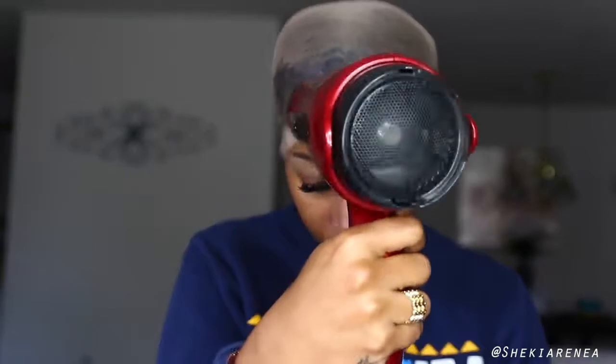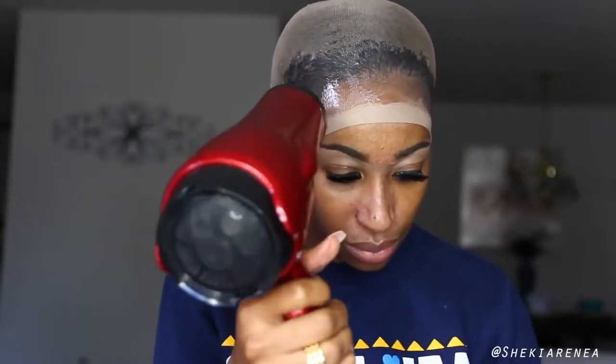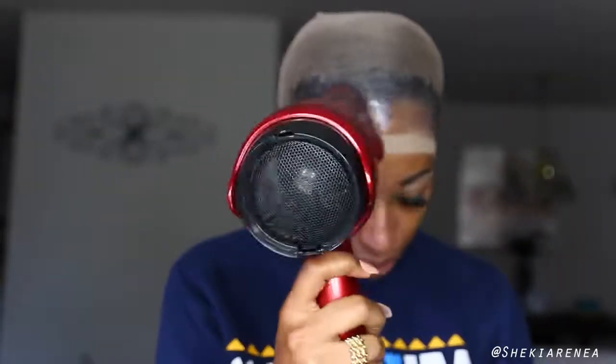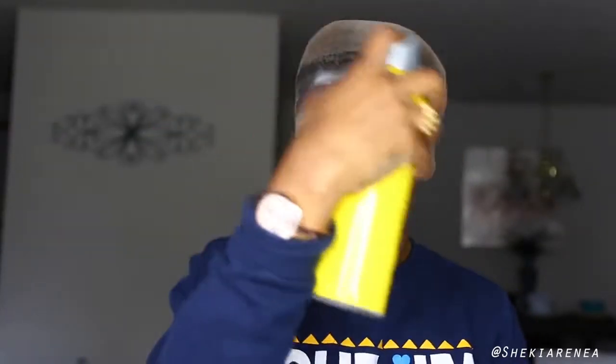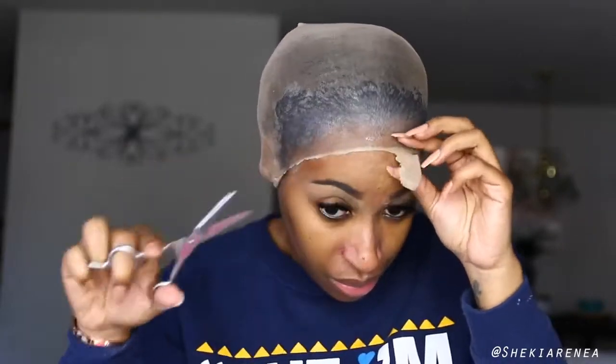One thing I can tell you about applying the Got2B Glued on top of the cap is it takes a lot longer to dry. Usually I put it on my forehead directly and pull the cap onto the glue, but this way was a little different — it took a lot more time to dry than it typically does.